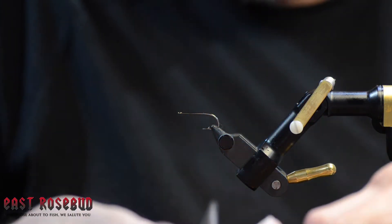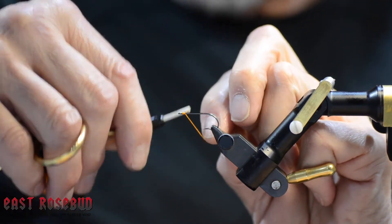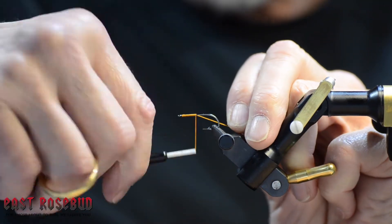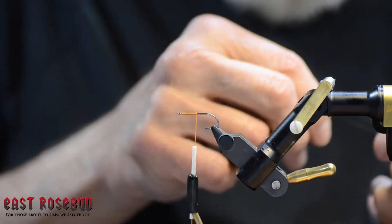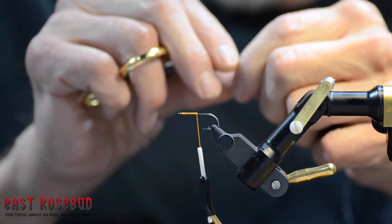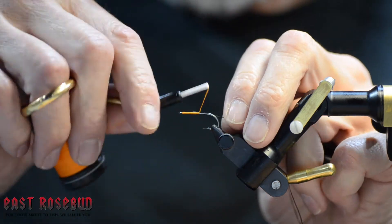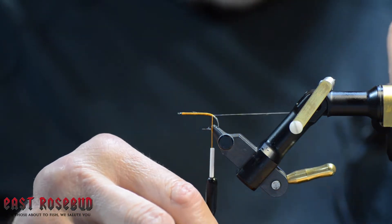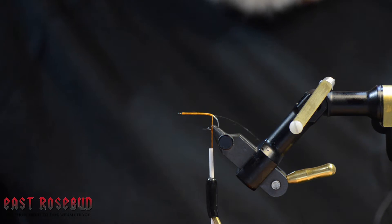For the thread I'm using Uni Big Fly. If you've never used Big Fly thread before, it's kind of a revelation in that it does not stretch — there's no stretch at all in this thread. I'm going to start the thread here, then tie in some 100 Denny or GSP and just let you think about how I might use this in concert with what I'm doing. I'll run it all the way to the end, giving myself four or five inches of this GSP thread.